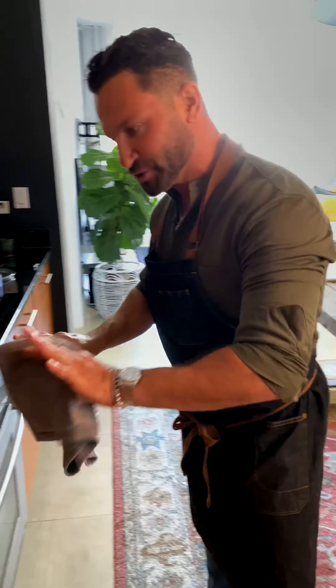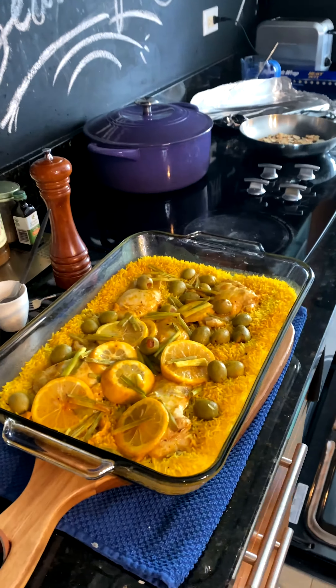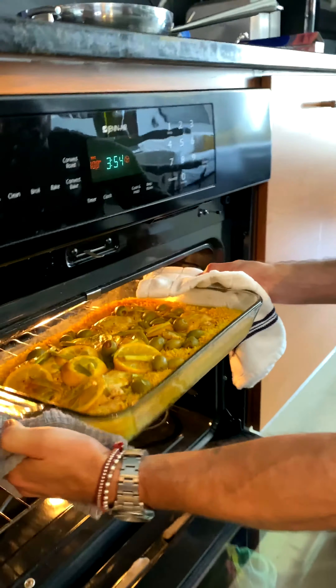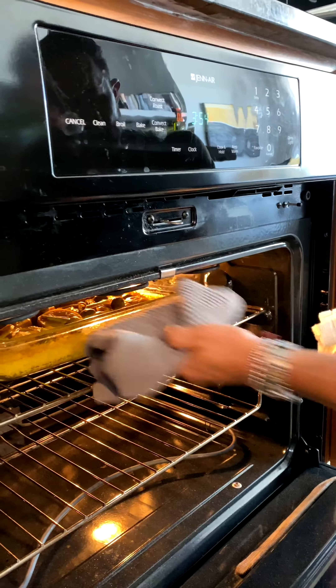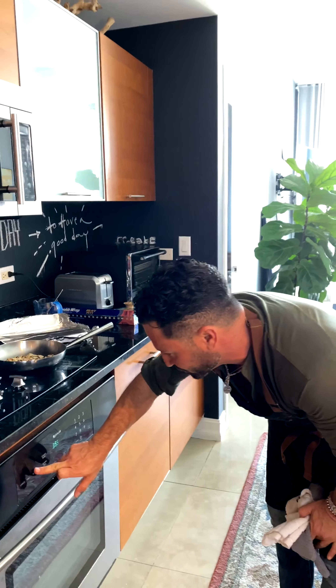I like the crunchy rice, so uncovered at the same 400 degrees for another 10 minutes. You can also broil it, which will be five minutes — no more. So let's broil it.